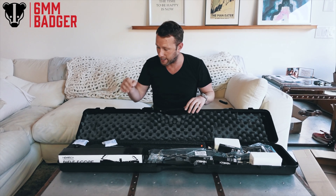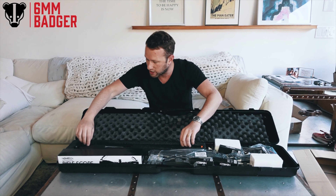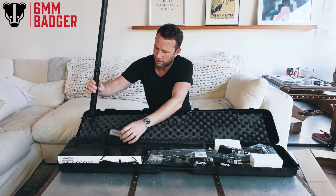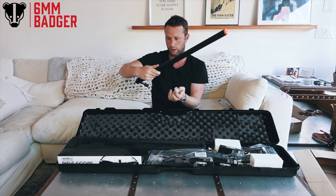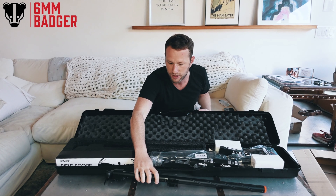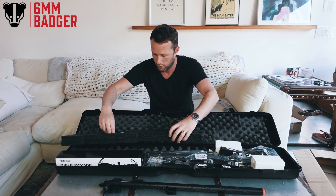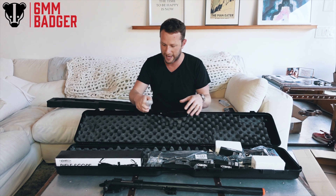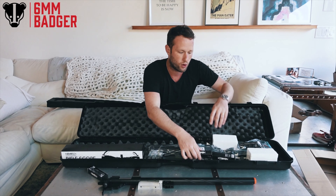I'm going to get my knife quickly and I'll be back. So one thing I really like — I think weirdly Novritsch didn't do this in the later snipers, like the SSG 24 and the 96. I don't think those came with this hard case. So I'm excited to see what it's like. Here it is.